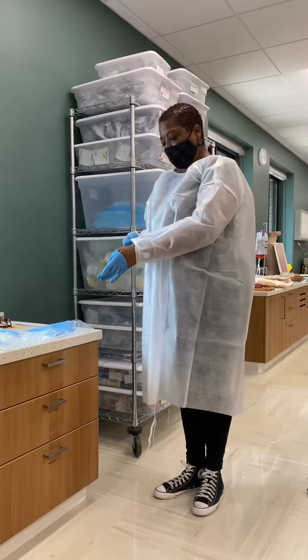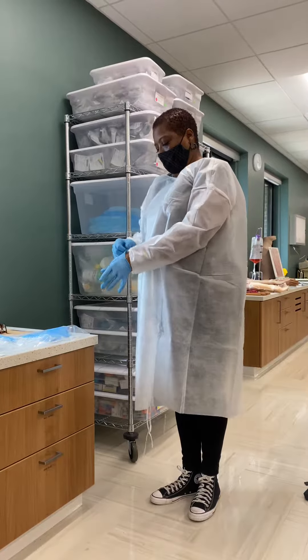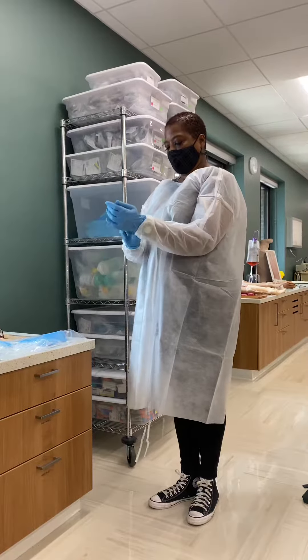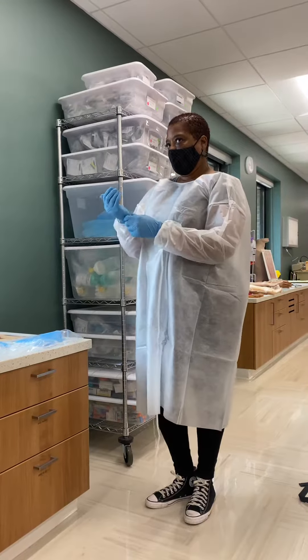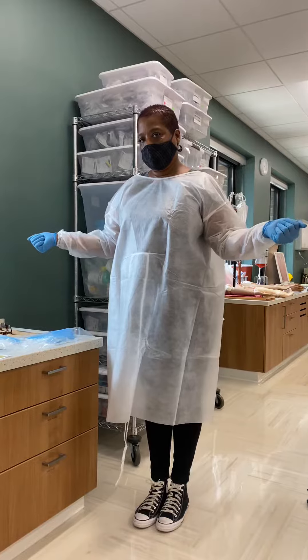I'll put on my gloves. Once I've done that, I'm ready to have contact with my patient.